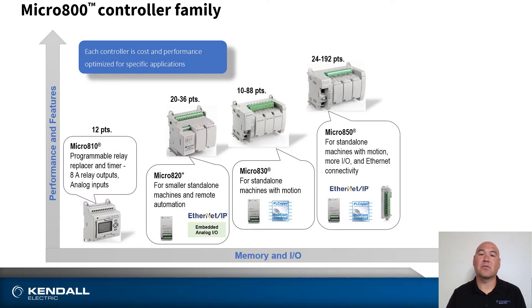Next up is the Micro 850. This introduces EtherNet/IP capabilities and expansion via plug-in or expansion modules.